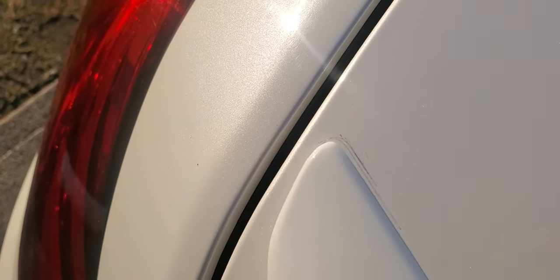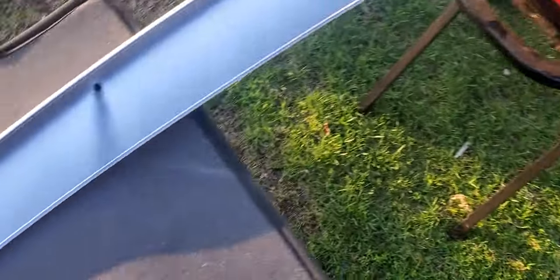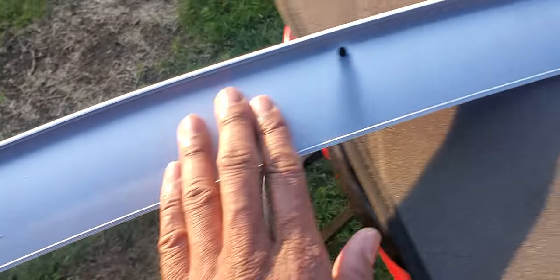You can see where I marked it on this side, and we'll come over to the other side and do the same thing. There's the line. So what we're going to do is flip this over, put it on a flat surface, and apply the adhesive tape around it.